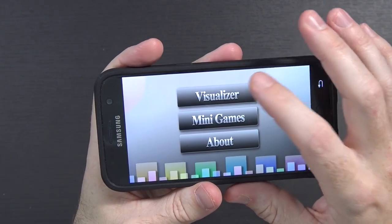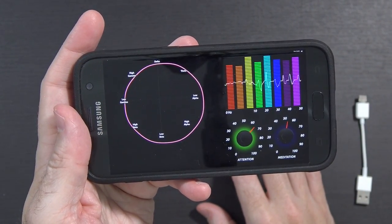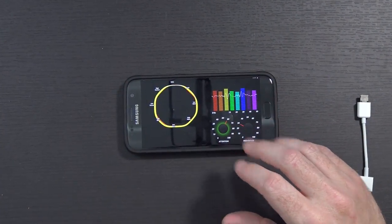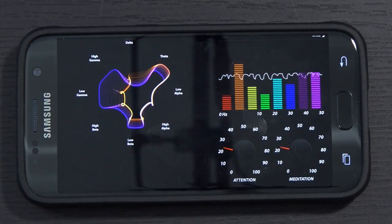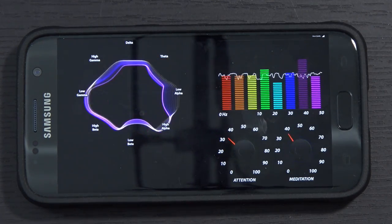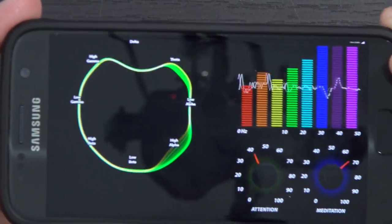Brainwave Visualizer. It says it's loading, and now - it just suddenly lit up like Christmas. I don't know if this is actually things that are happening, but let me set the phone down so I can concentrate. There are some attention and meditation meters here, although they do kind of look like they're just moving randomly. They legitimately just look like they're moving randomly about the screen. Honestly, this all looks kind of random to me.